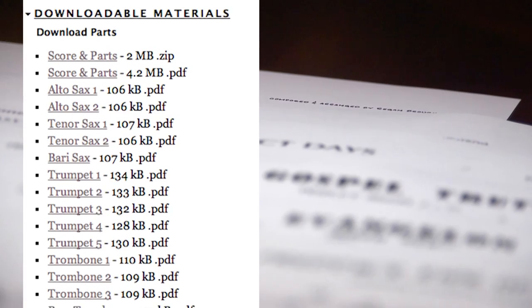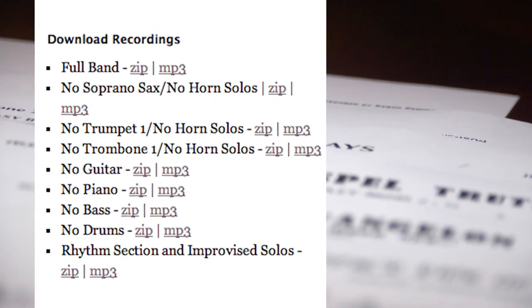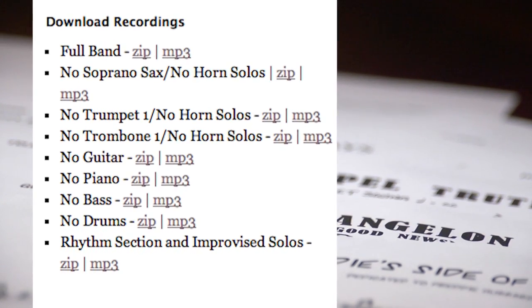Blues Plus U consists of three different parts. First, there's the CD itself. Second, there are scores and parts to all the songs on the CD. Third, there are play-along recordings, and for each song we've created eight different play-along tracks, one for each instrument. So no matter what instrument you play, you can download your part and play along with the Army Blues.